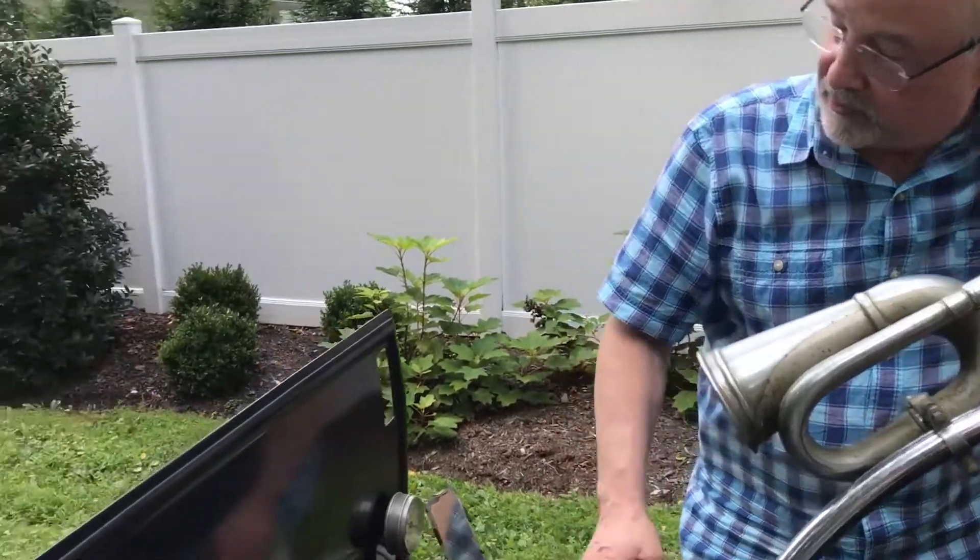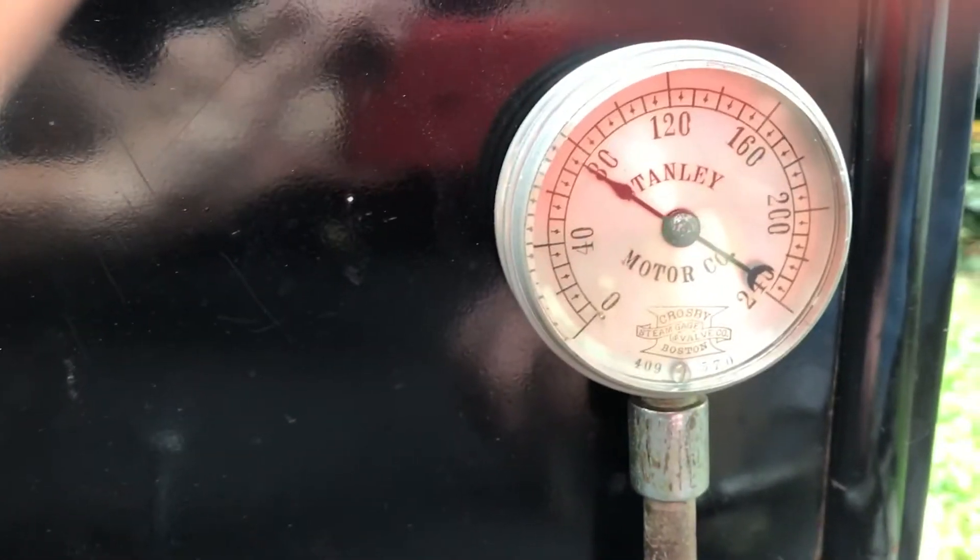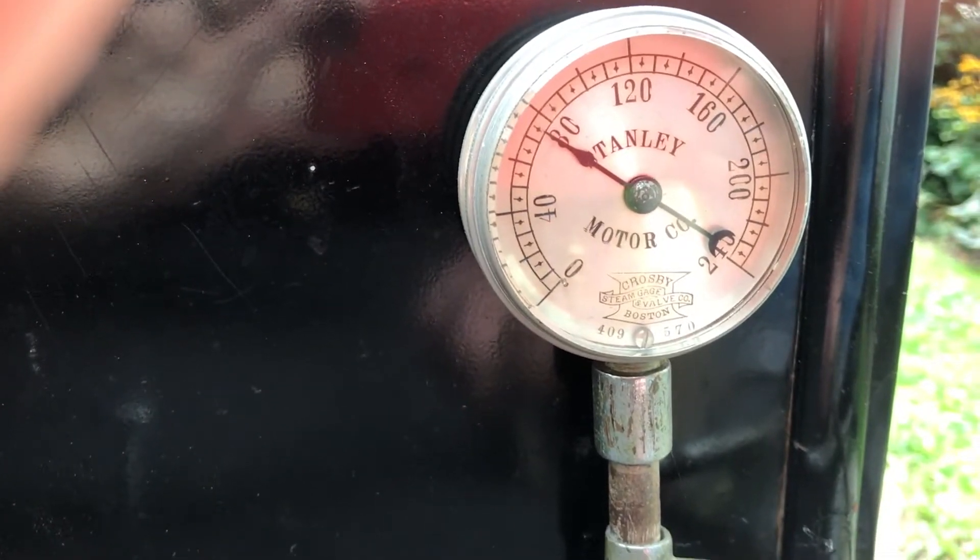As you can see, we're ready to go, although we're down to 80 pounds so I'm going to get up a little more steam before we head out. The steam gauge goes from zero up to about 240 psi, and we'll be running at about 160 to 200 pounds per square inch today.